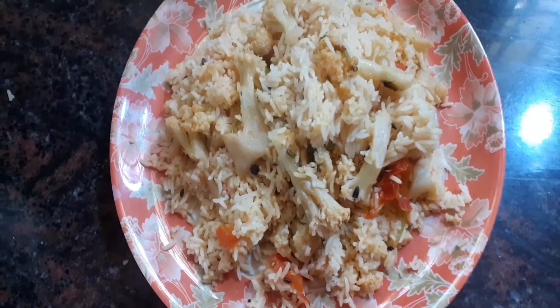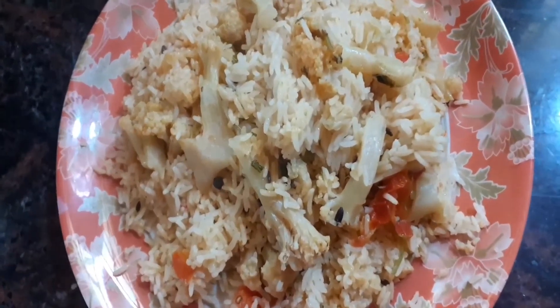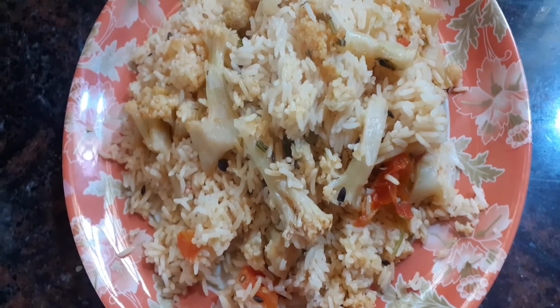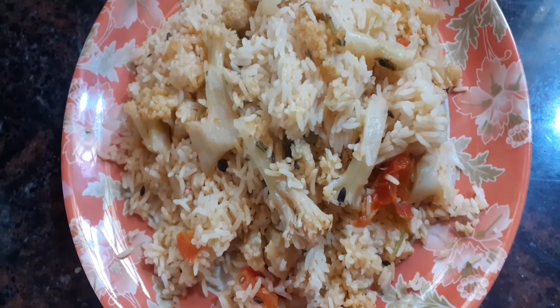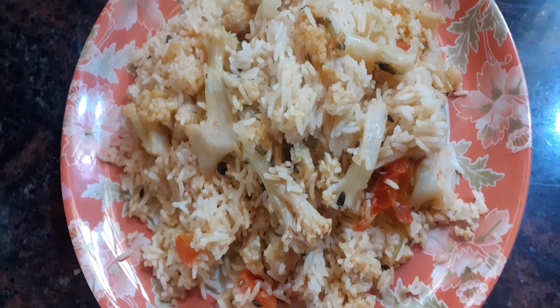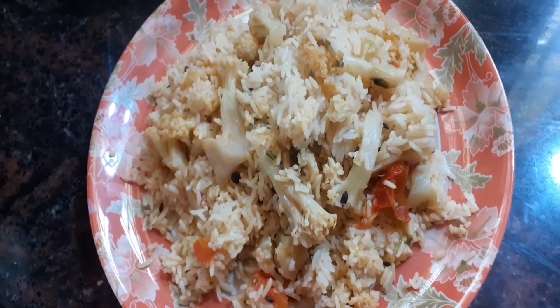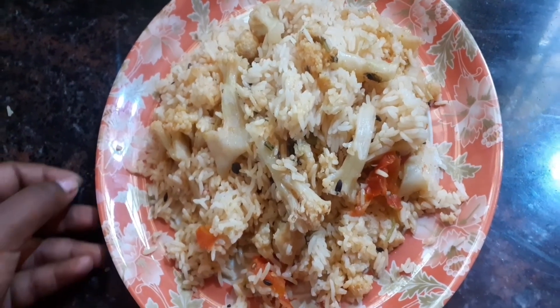Let's try this recipe. Please like and share this recipe, subscribe to Orange Candy Kitchen, and press the bell icon.